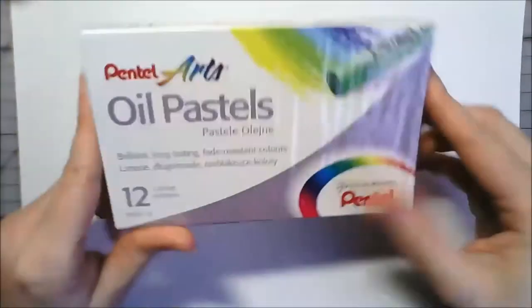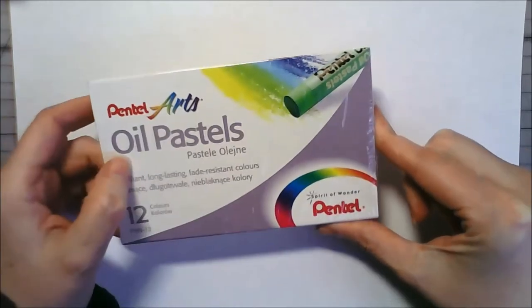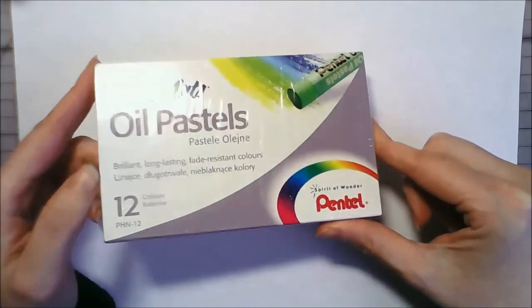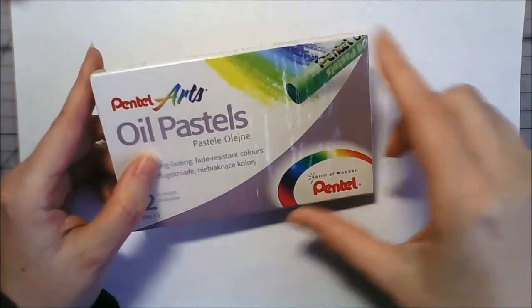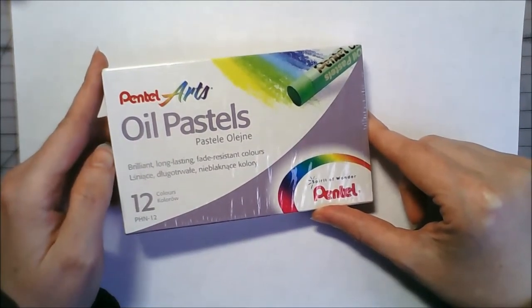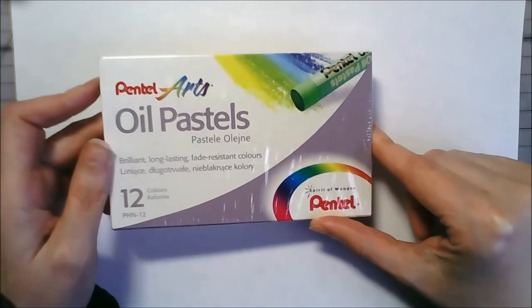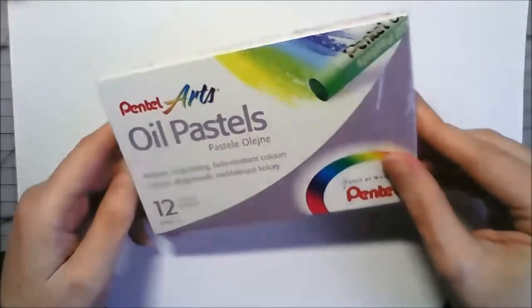Hey guys, I thought I'd do a mini review of these oil pastels that I got given at Christmas. I've never actually used oil pastels before - I've used soft chalk pastels but never oil ones. I did have a set that came in a kids artist box set when I was a kid, but I don't know if they were really cheap ones or proper oil ones because I never really liked them that much.